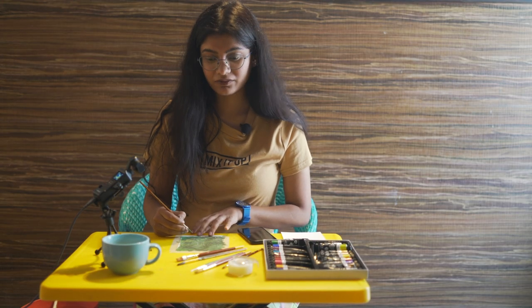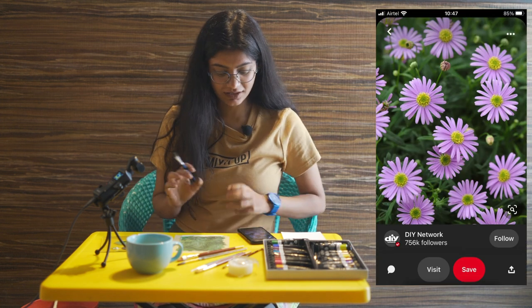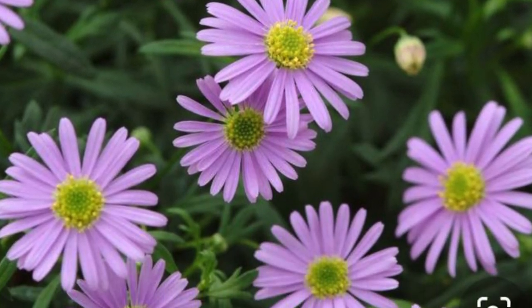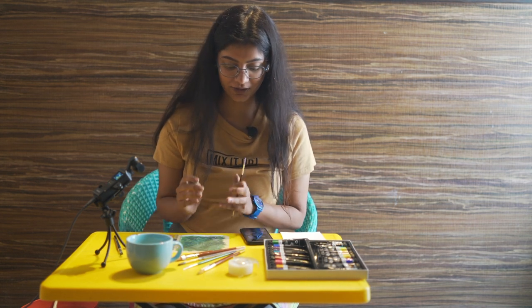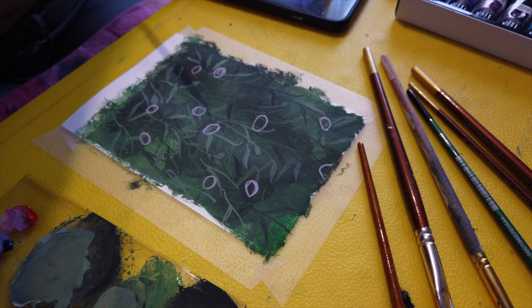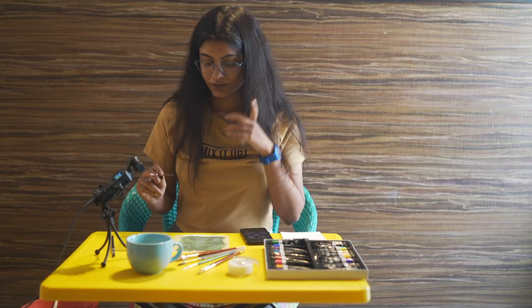With the second layer done, we move to the third layer: flowers. There are around 10 to 12 flowers in the picture. Not all flowers face straight into the photograph — some are bent or tilted at different angles. Interpreting these details is what makes your painting look realistic. I draw circles to indicate the direction of each flower: an oval shape means the flower is facing sideways, while a full circle means it's staring straight into the camera.